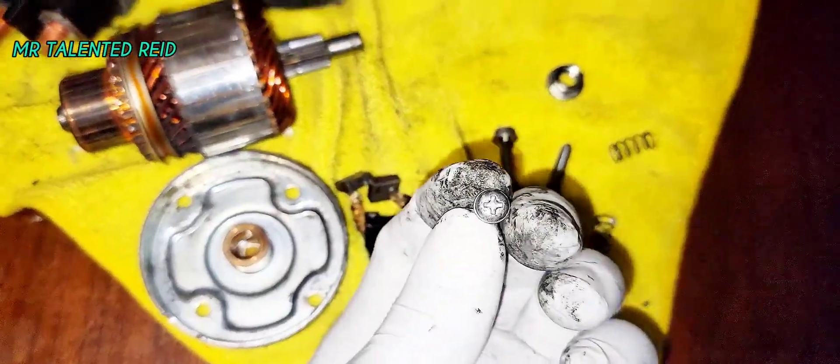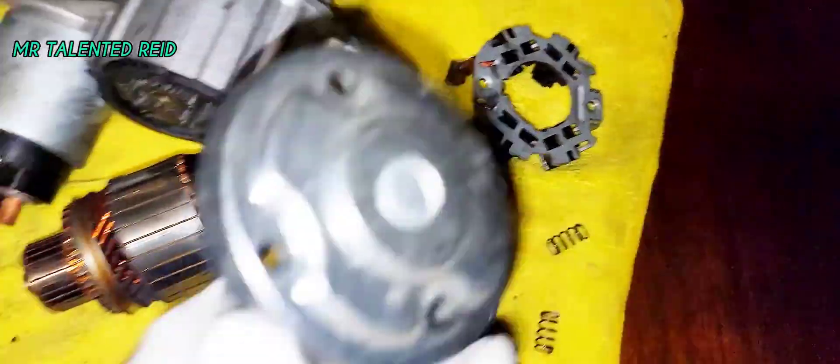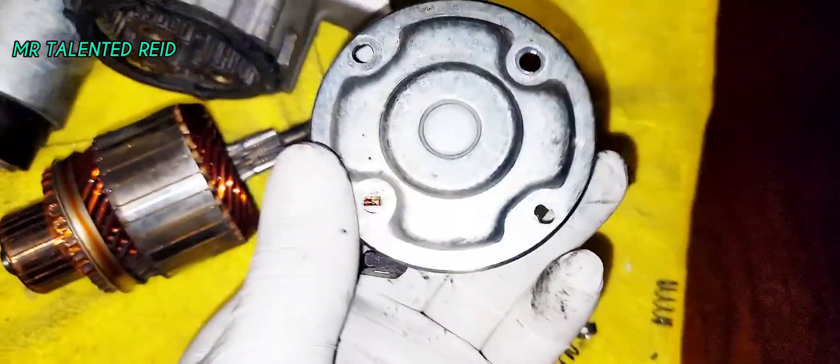This is another screw that holds the basket to this piece right here. The screw goes in this place like this and screws in from the back. It uses two of them — flip screws.